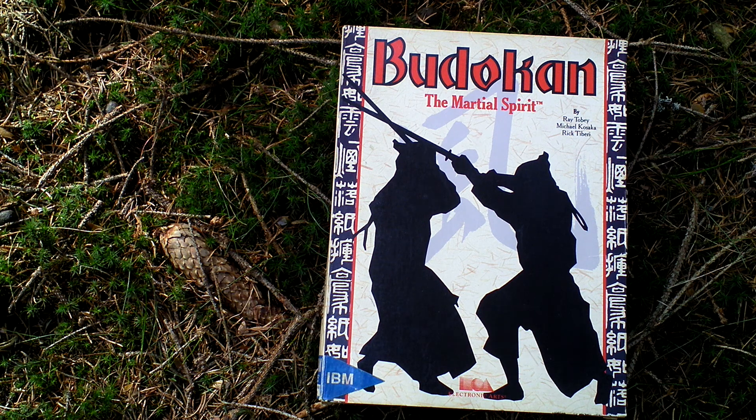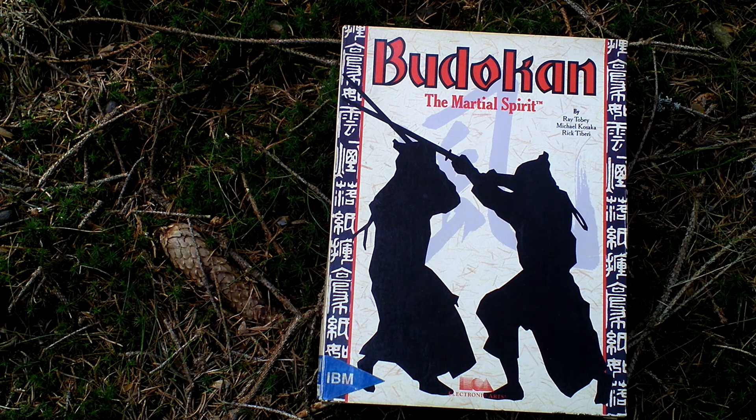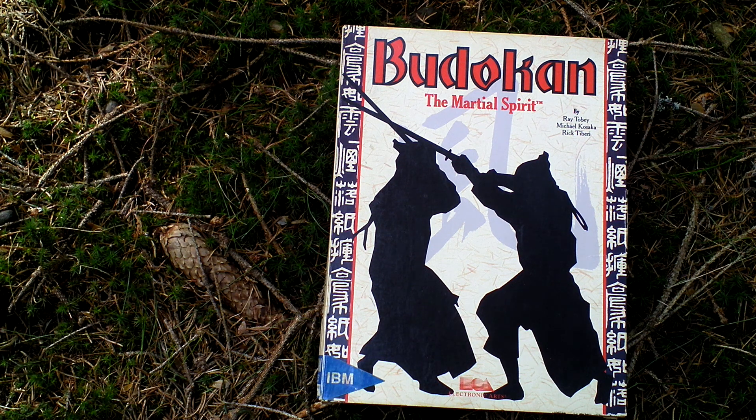The ultimate goal is to compete in the Budokan tournament in Tokyo. That is some kind of world championship of martial arts and there you meet the best opponents, who are not limited to those four techniques that you learned. Your opponents can for example be an armored guy with a spear or a lady with a scythe. Then there is some ninja throwing shurikens and smoke bombs at you, so that's quite a disadvantage if you fight barehanded while your opponent throws shurikens and smoke bombs.